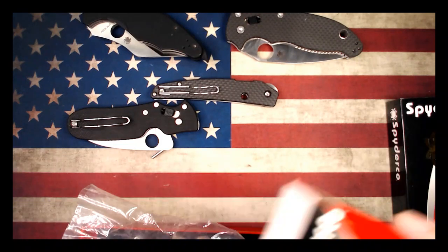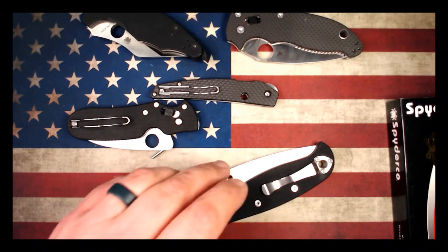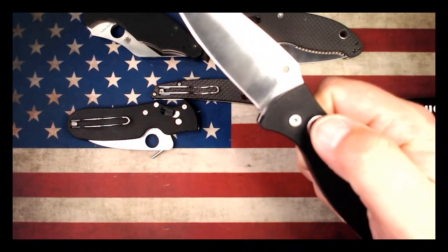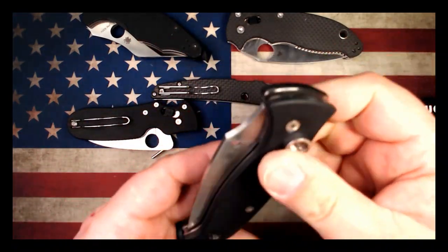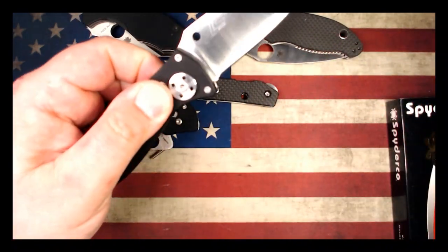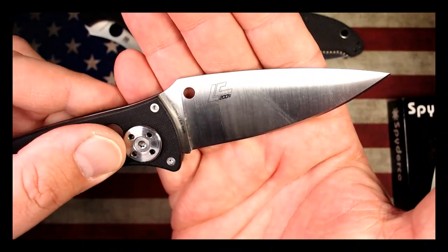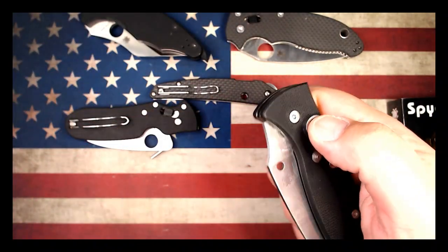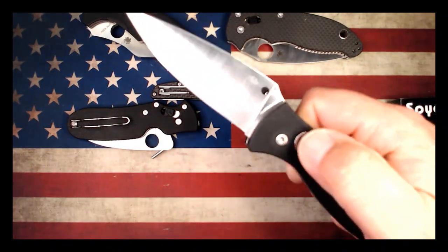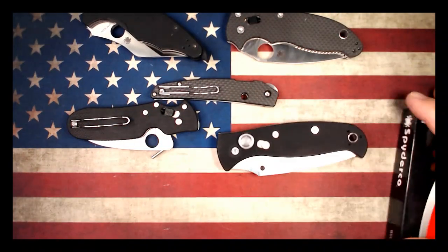So this one here is the Autonomy 2. Really cool knife, rocking LC200N blade steel — you can see the LC200N logo right there. This is also a Golden, Colorado knife. And I'll tell you, this is the first auto I've ever handled from Spyderco, and that spring is no joke in that guy.